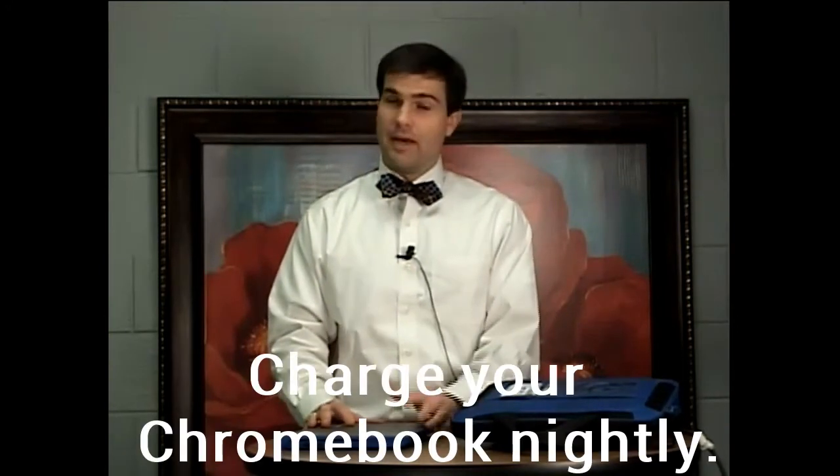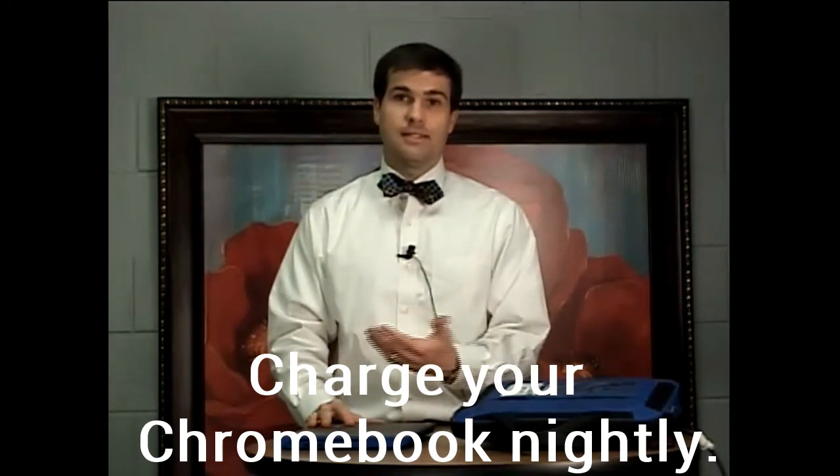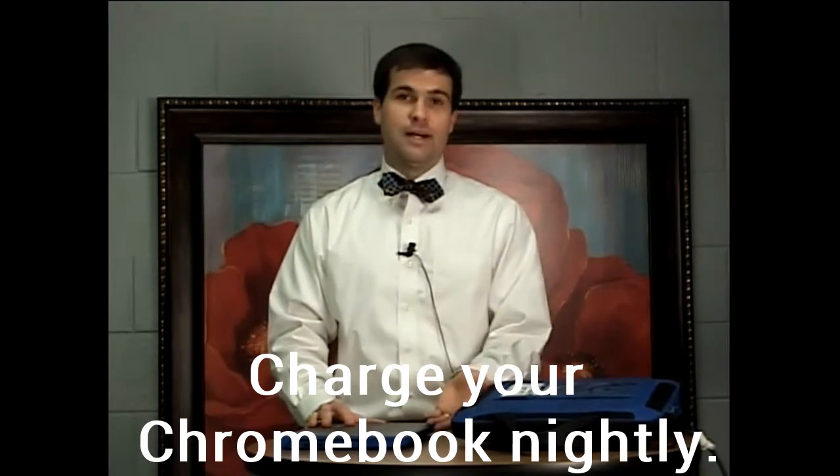Once your child is logged in and doing their work, if they're going to another class, they can just close their Chromebook screen, put it in their case, and go to their next class. Be aware that when they do this, it is just putting the device to sleep, so battery life is still being used. However, if you're going from class to class or will be using it again shortly after, it's fine to do this.